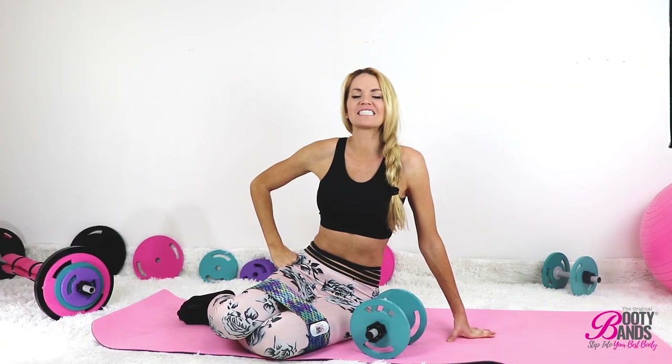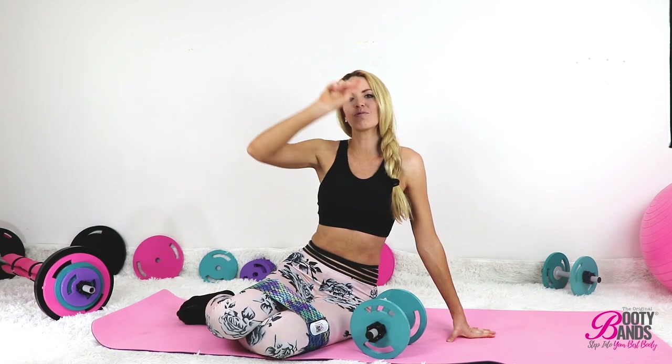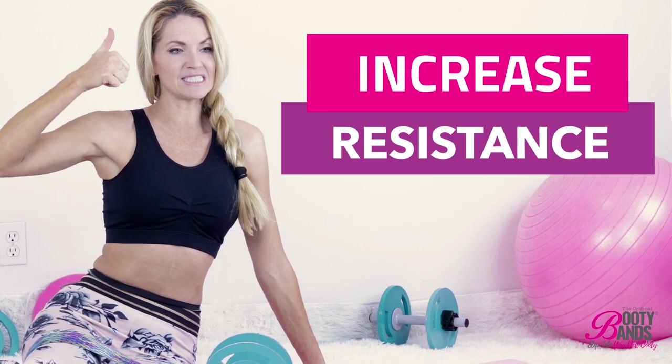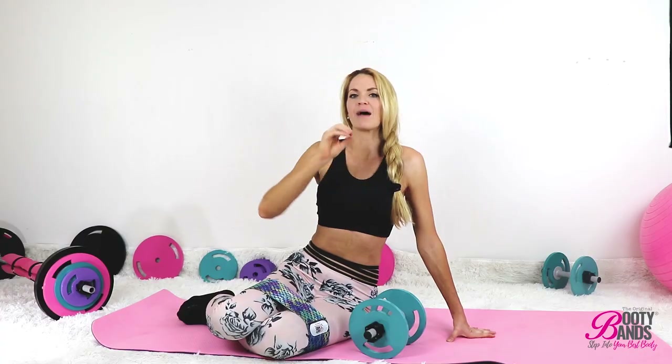What's up, everyone? This is Danita with Booty Vans, excited to bring you the last part of our three-part video series. Today we're going into our core. This is stuff that you can be using with your booty bands, barbells, and dumbbells, and showing you how to increase your resistance to improve your results by adding lean muscle.